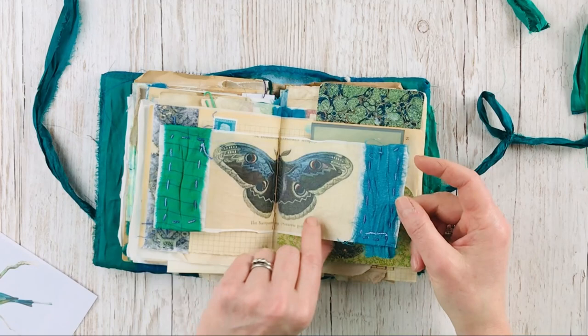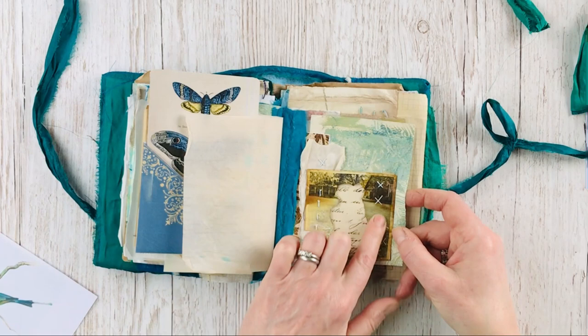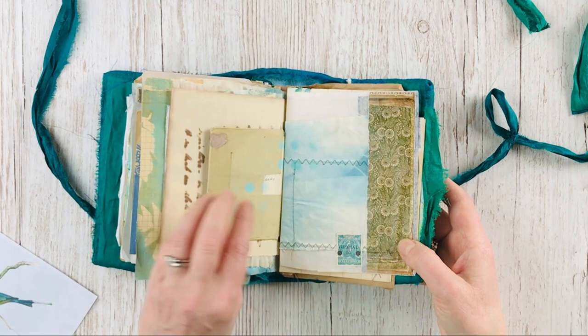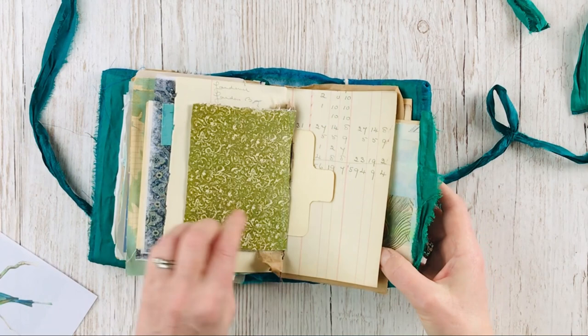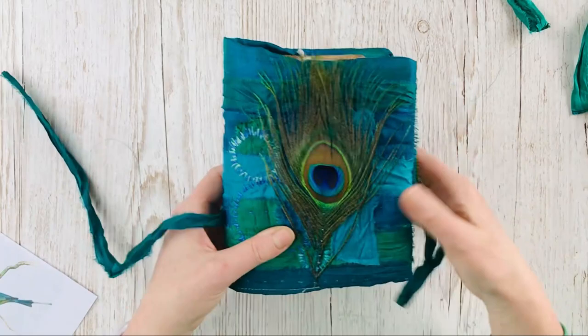And the beautiful peacock butterfly. More cards. This is a nice page made of lots of different things — an old photograph that I boiled with some tea. More peacocks, another photo, some of those old frames. An oak leaf pressed between some tissue paper and framed. More end papers, peacock prints. And there we have it — thanks for watching.